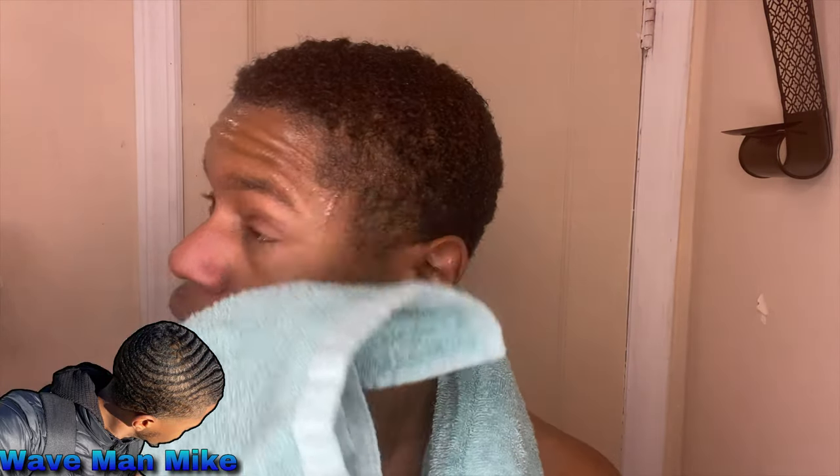I just rinsed it out. A tip for whenever you're washing your hair, whether you're doing the washing style method or not: always use cool or cold water. Hot water is very bad for your hair — it does a lot of damage and dries your hair out. Don't use hot water.